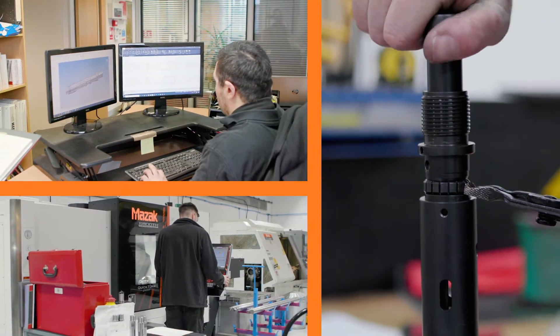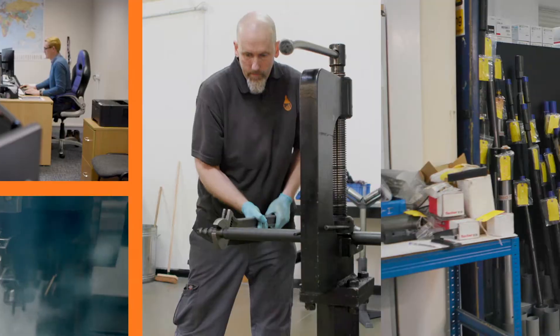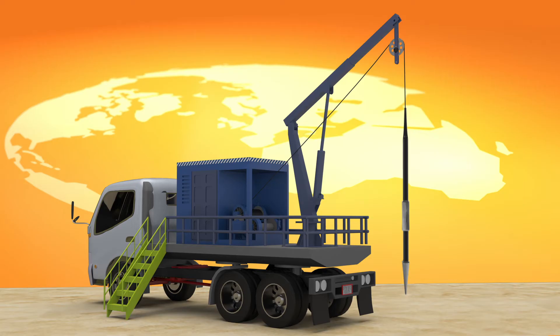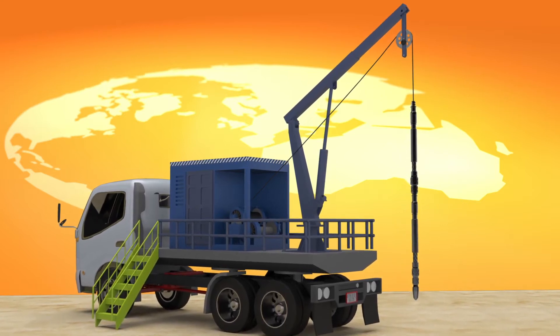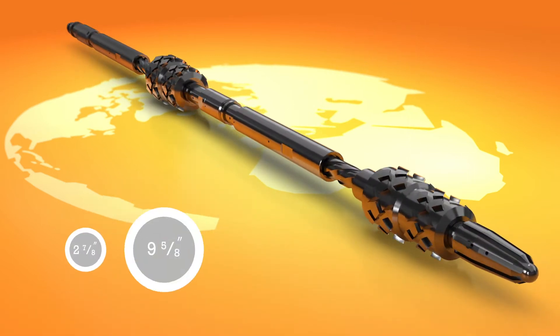Developed by experts at Downhole Tools International, the DTI Rotational Scale Scraper can eliminate the need for costly milling with coil tubing or pipe. It can be run on a standard slickline tool string and is available with industry standard connections and materials to suit the operating environment. Broaches are available to suit 2 and 7/8 inches tubing upwards.